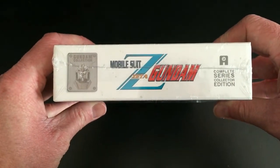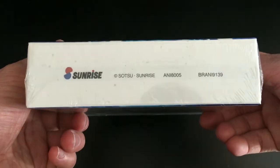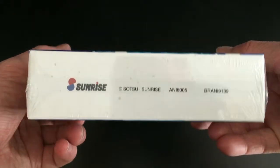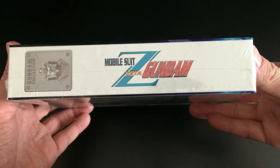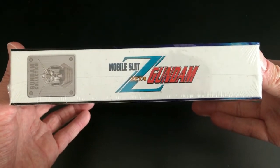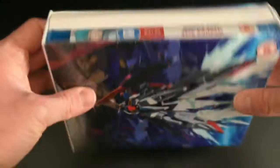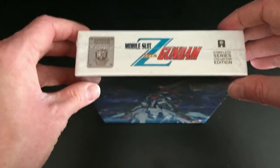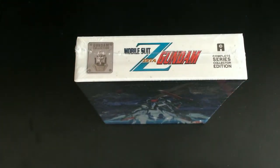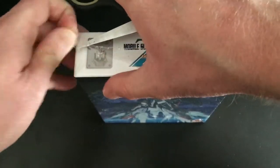Starting with the front of the box, it has some pretty cool artwork with the Zeta Gundam and a few Mobile Suits in the background. There's no information about the series on the front — that's on the spine, which tells you it is Mobile Suit Zeta Gundam. Above that, we have the Gundam Collection emblem present on all current Anime Unlimited Mobile Suit Gundam releases, including the movie trilogy and Reconguista in G.